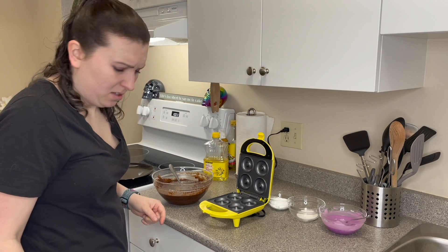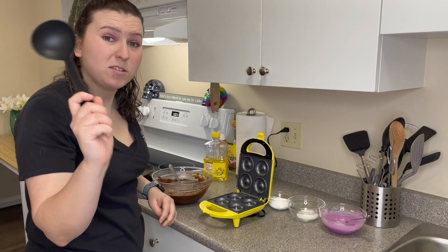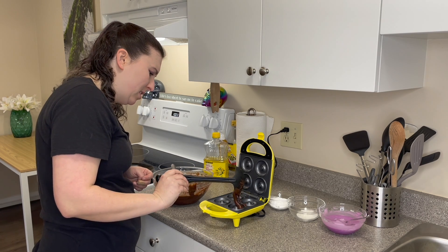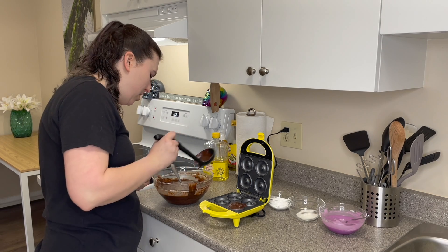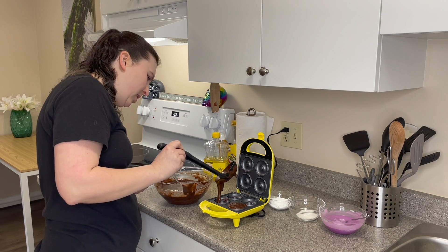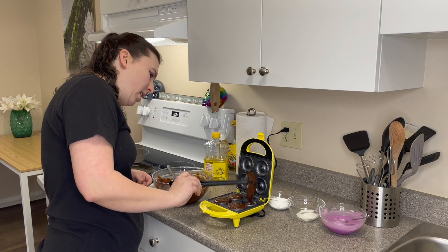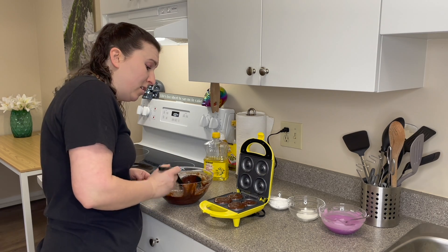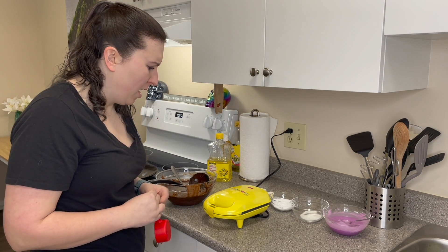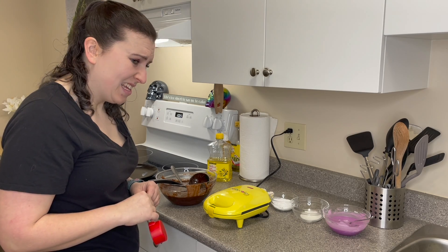It's nice and hot, I can tell you that much. I don't know if I'm supposed to spray it — I'm going to spray it. I'm going to use a ladle because that seems like the most logical thing to fill it up with. I guess it's going to get really messy. Probably should have read the instructions a little bit more — I'm sure there would have been some tips and tricks on how to fill these properly, but we're just going to wing it because that is what we do best. I feel like this is probably going to go absolutely everywhere, but let's just go for it. Now we wait three to five minutes.